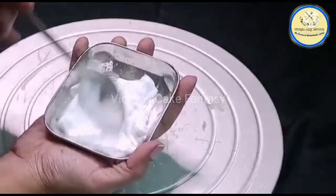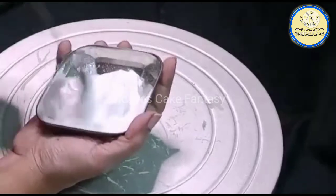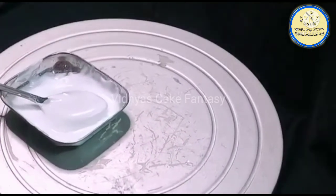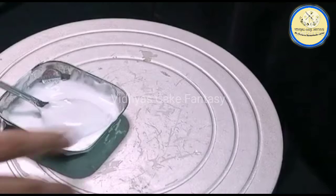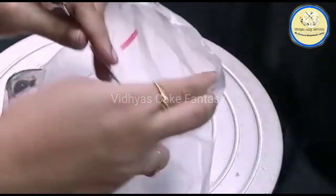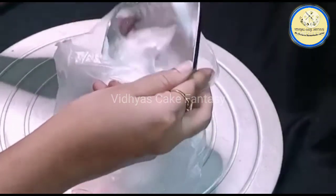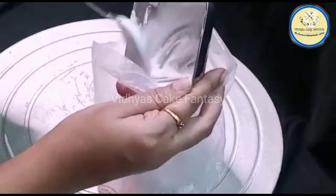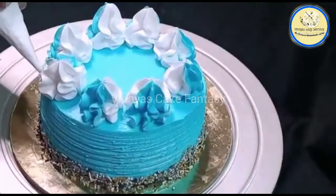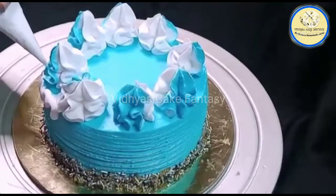For the dripping effect I have used whipping cream. Apply a little bit of water into your whipping cream — your cream should be of a slightly flowing consistency. Put this cream into the piping bag, give a small cut, and now we are going to cover the sides of the cake using this cream. It will look like a dripping effect.